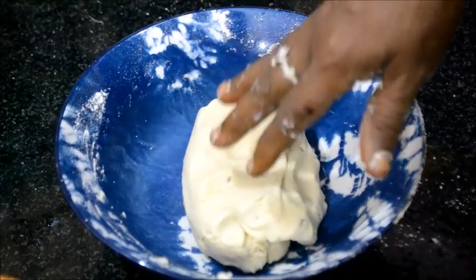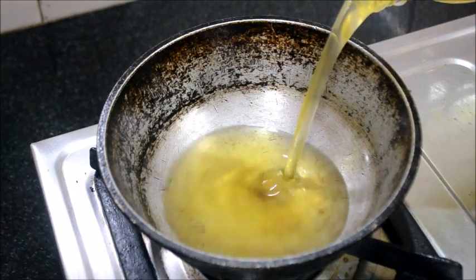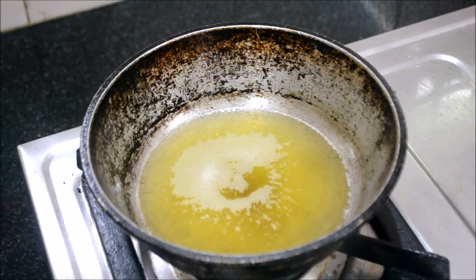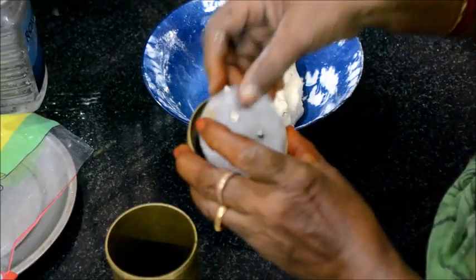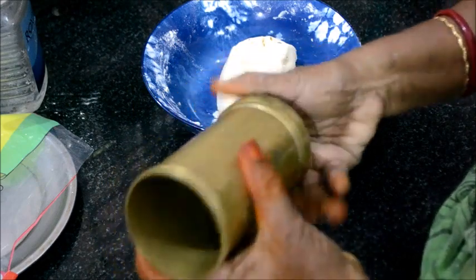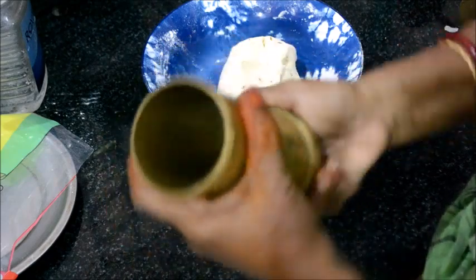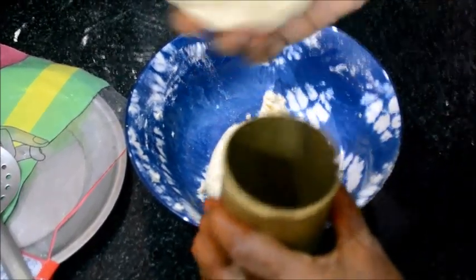Let's eat at the same time. The first time we cook the bread. 1-2 grams of sugar. Put the water in and mix it.